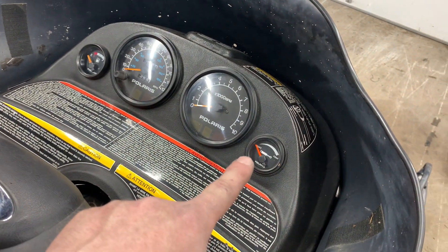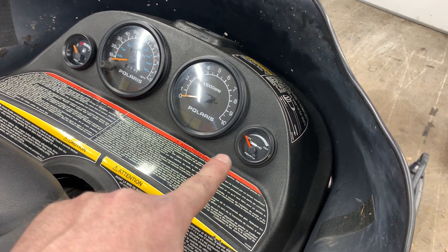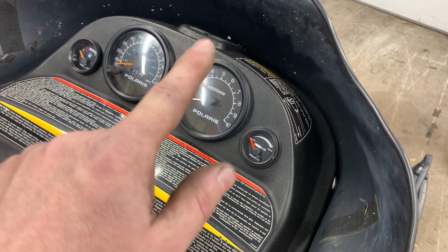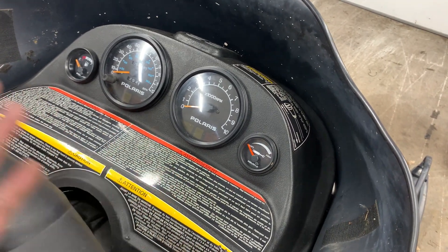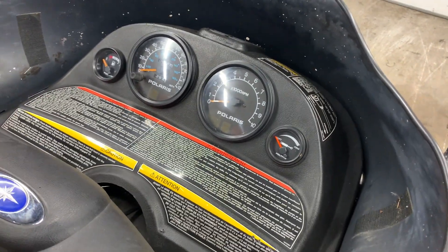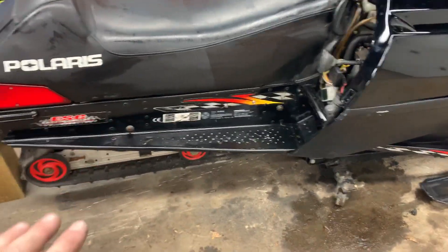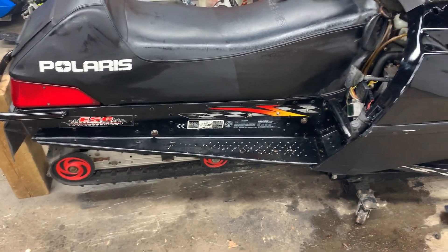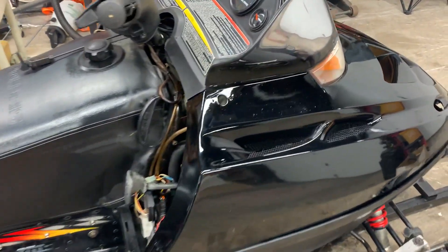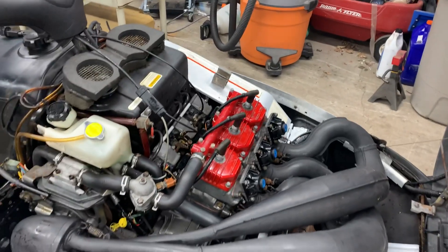We also have to figure out what's going on with the rear adjustable shock, because every time you give it gas it just goes through the sweep — it's all over the place. And when you sit on it the skid actually feels like it's binding up, so we've got to figure out what's going on with that shock. I'll lift the hood and show you the business end.